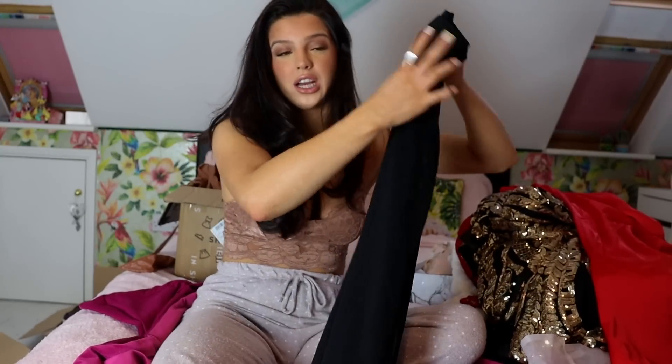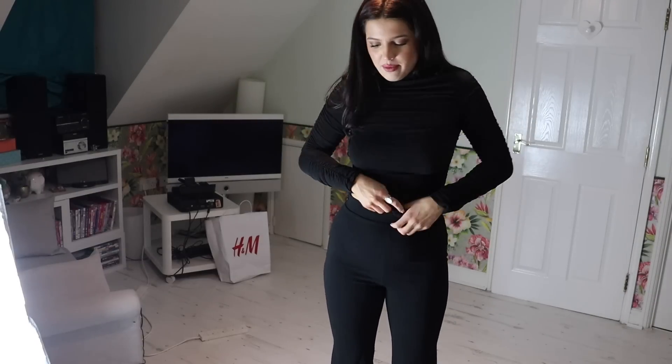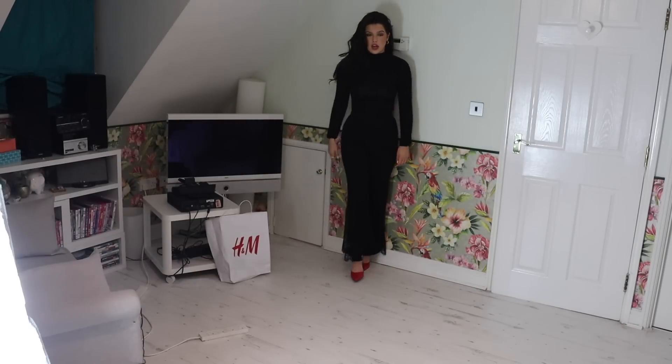I'll say more when I've tried them on. Look how it cinches you in at the waist — unbelievable, I love it! I've got them with these red heels on so it gives a little pop of colour.